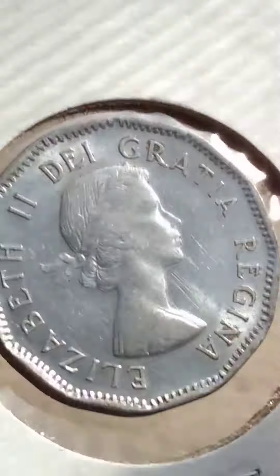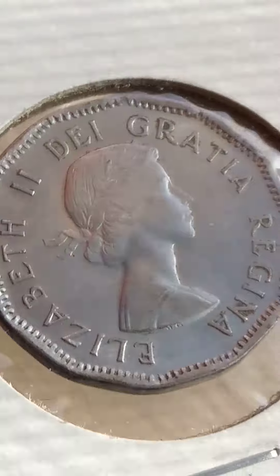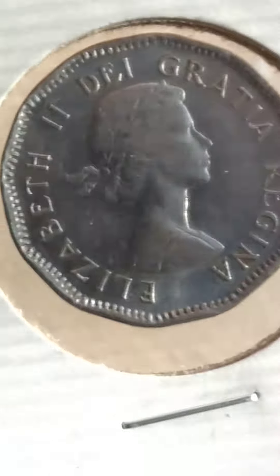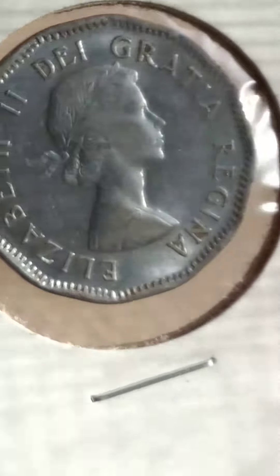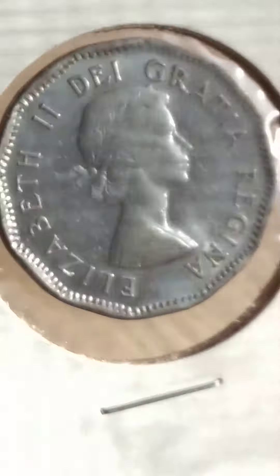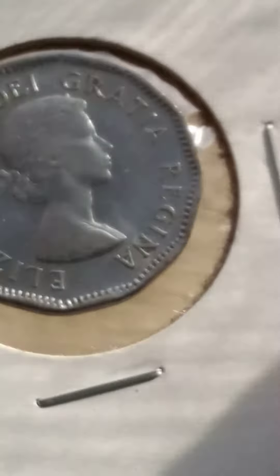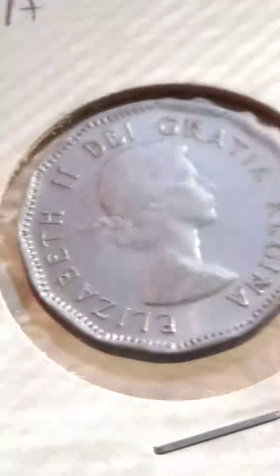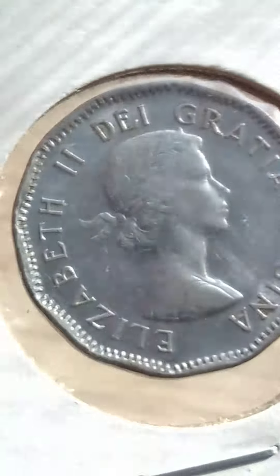Trying to get it to show in this lighting — it's got full mint luster. This one's in really good shape. High MS condition. The lighting's coming in from one direction, so it'd be hard to kind of show the mint luster on this one.